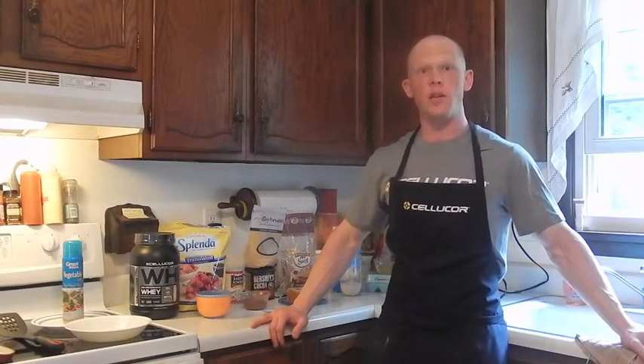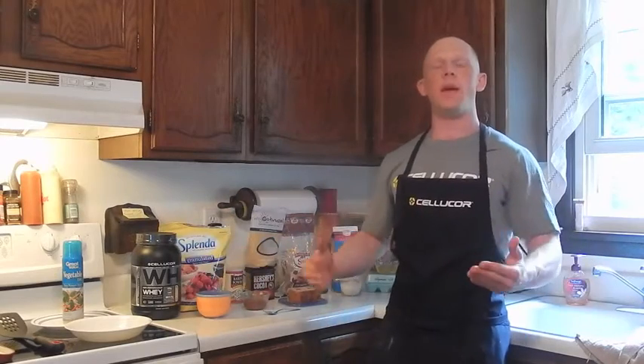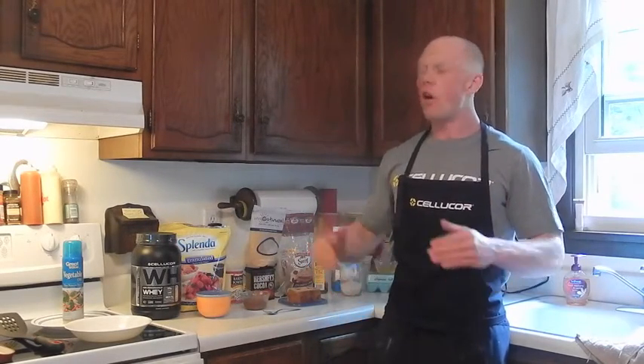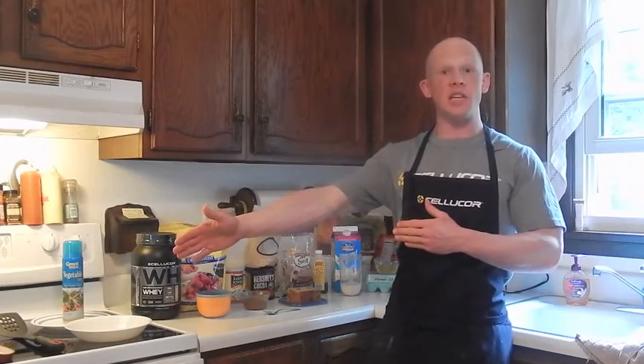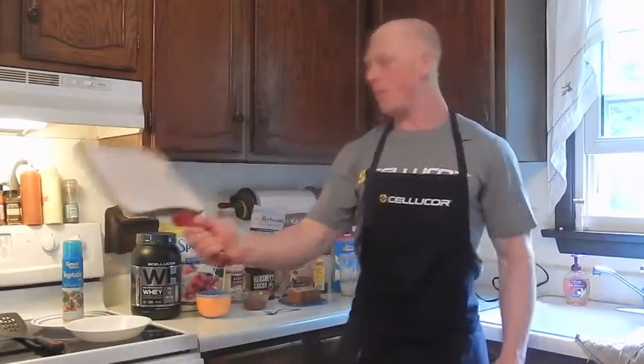Today's recipe is going to be back with the s'mores core performance whey. We are going to be making a chocolatey chip glazed french toast. First thing I'm going to do is preheat a skillet on a medium heat. As you can see, my griddle is warming up. Let's get right to the recipe.